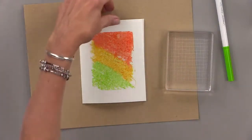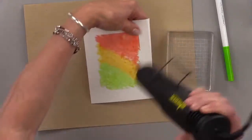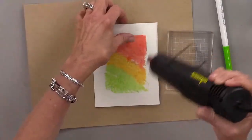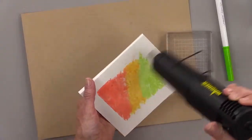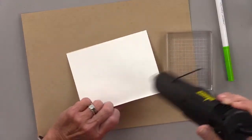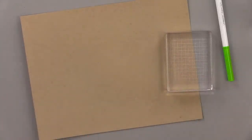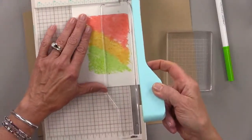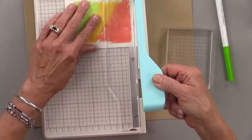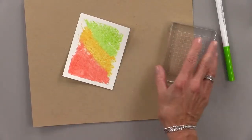I'm just going to get my heat tool and dry that a little bit. If you want darker, more vibrant color, use darker more vibrant colors. I'll just trim this down. I can use a die if I want. Not bad, not great, but better than horrible — which is our standard around here if you're new.